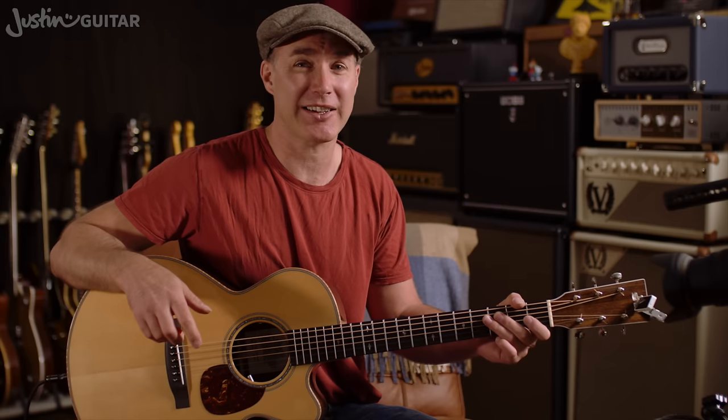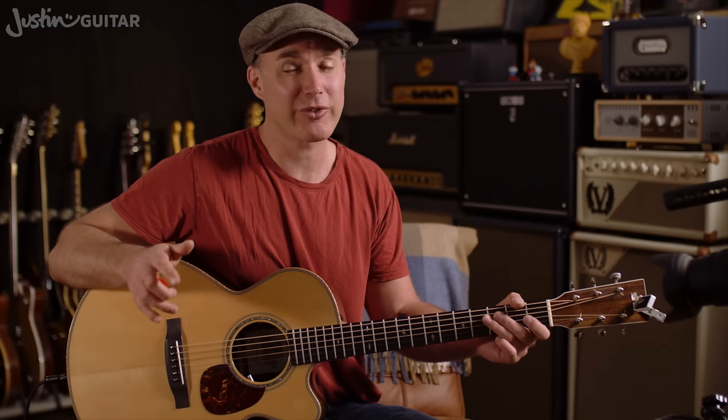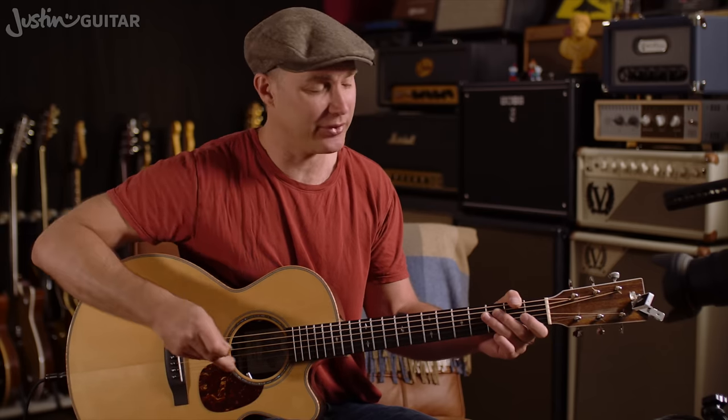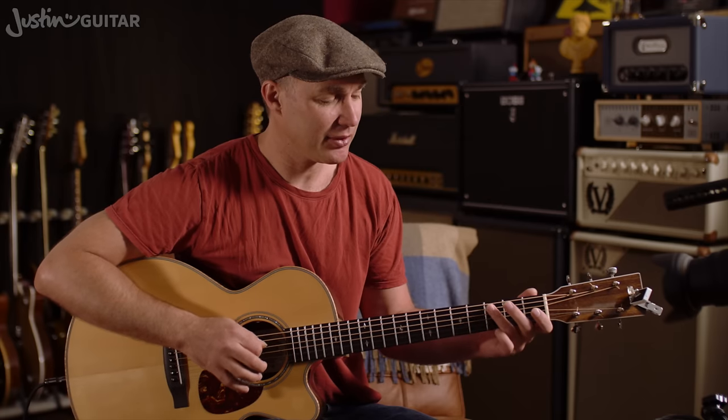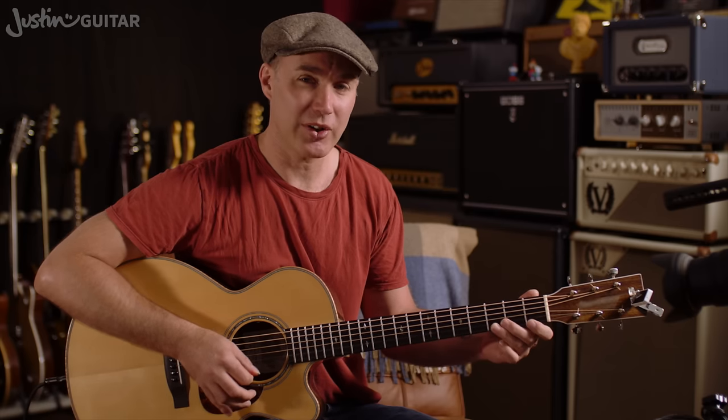If you haven't, then this isn't the lesson for you. You really need to make sure that you can play the scale up and down all of the way through from memory using all down picks. Speed is not important, so just to revise.